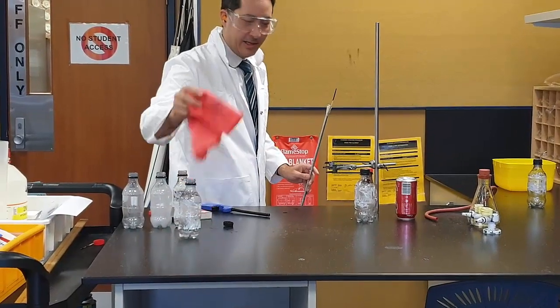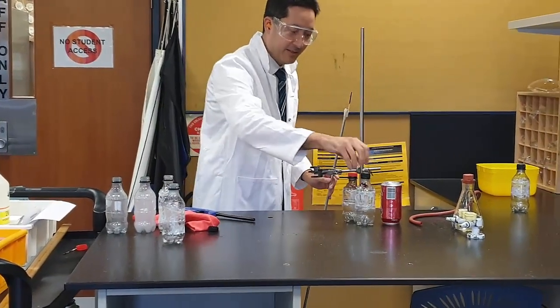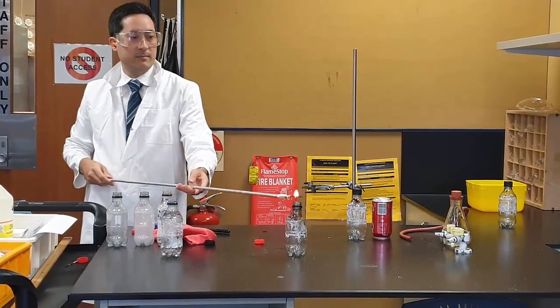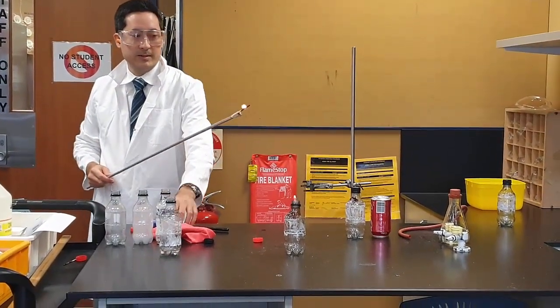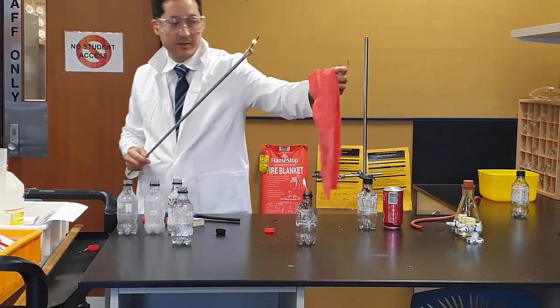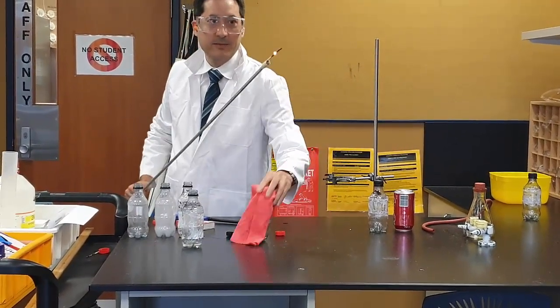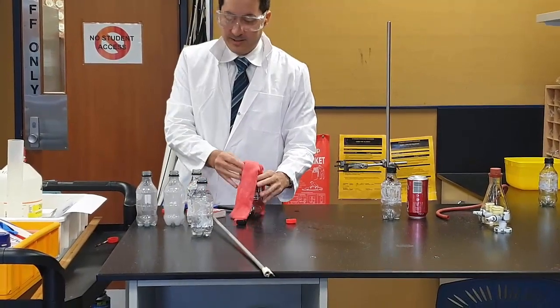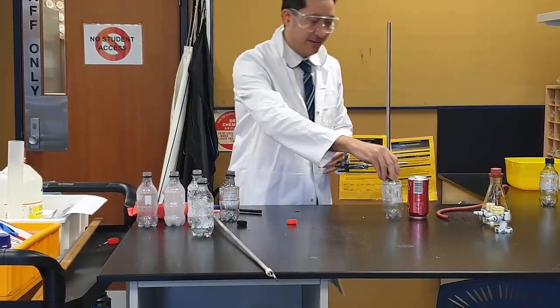Now 50/50. Three, two, one... not quite. Probably should do 75%. Now kids are not going to be ready for this, because this should make quite a big bang.